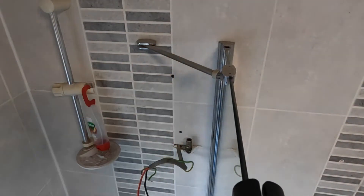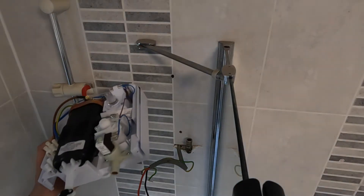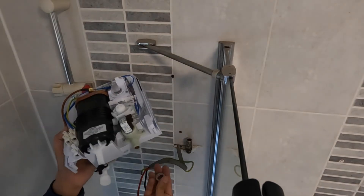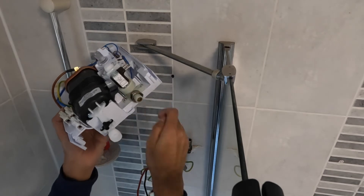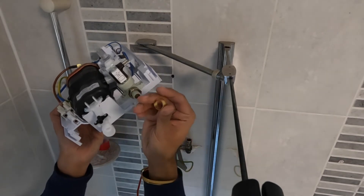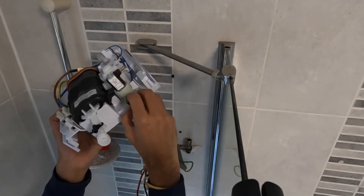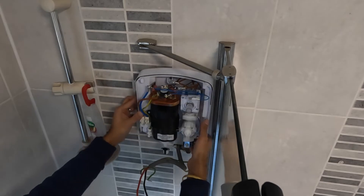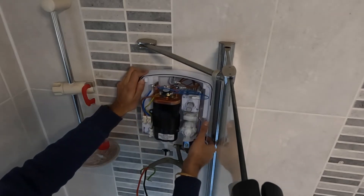The nut and olive go onto the plastic shower inlet valve — the nut goes on first and then the olive. You can use PTFE tape, but because it's plastic it's okay without it — I've done this many times and it's never leaked. You don't want to tighten it too much, but make sure that olive is seated correctly.